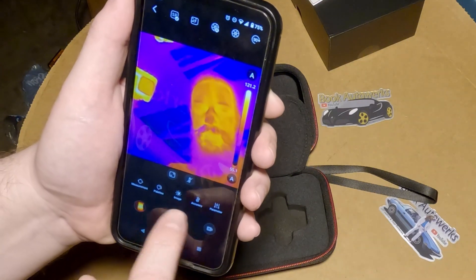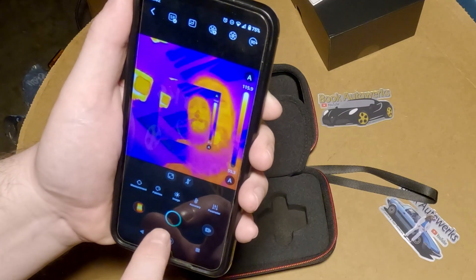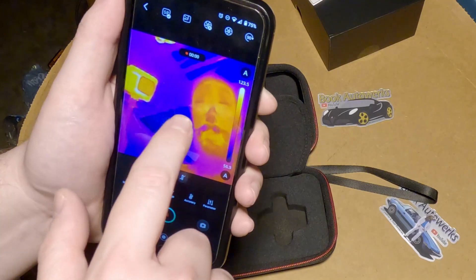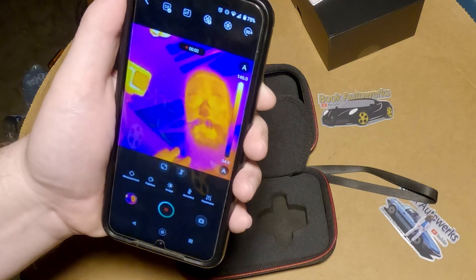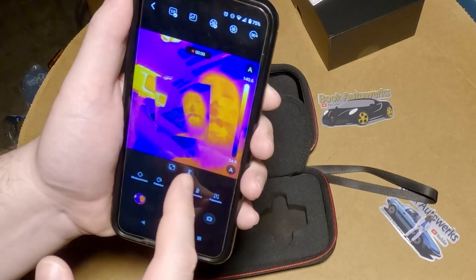You can hit this button to take a picture — everybody smile! And you can also record video. That's super useful. I like that a lot.